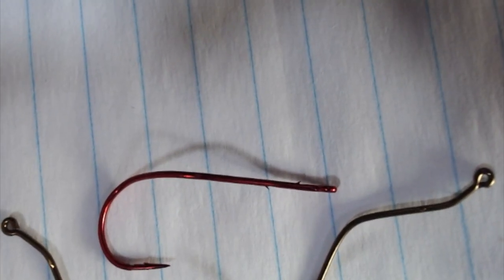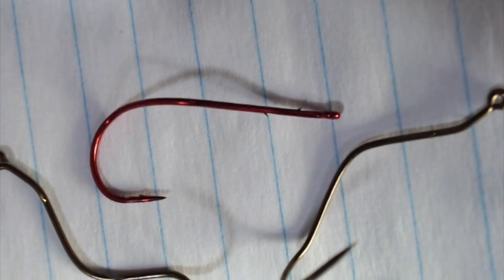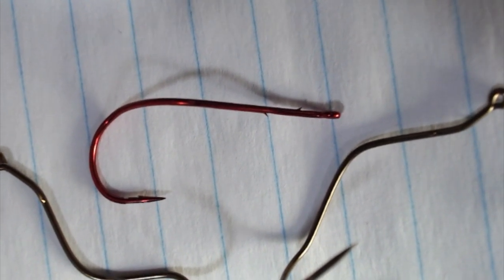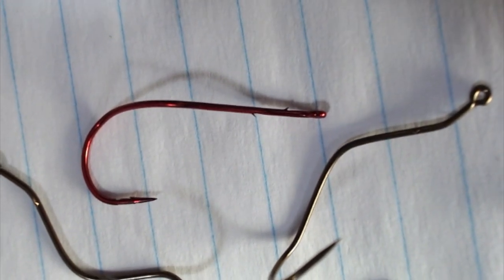But that's a personal opinion and something you'll have to study on your own. When I go through the Berkeley Fusion slow turn hook — which is actually a copy of this hook — I'll let you decide what you'd like to put on the end of your line.